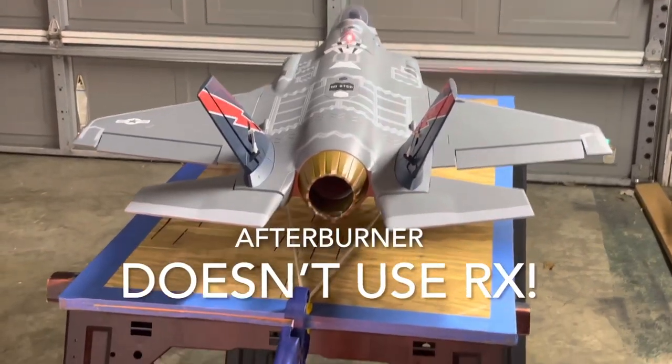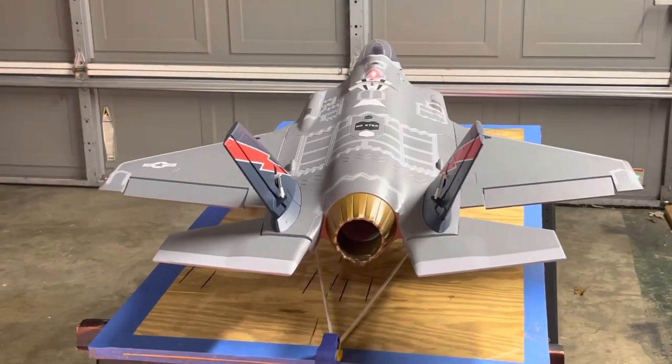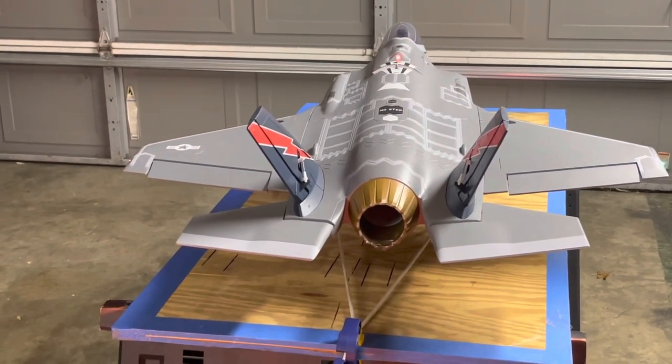Hello! Here we're going to demo the Stemwings Afterburner. This is a unique afterburner in that it requires only a balance lead for both input and power.